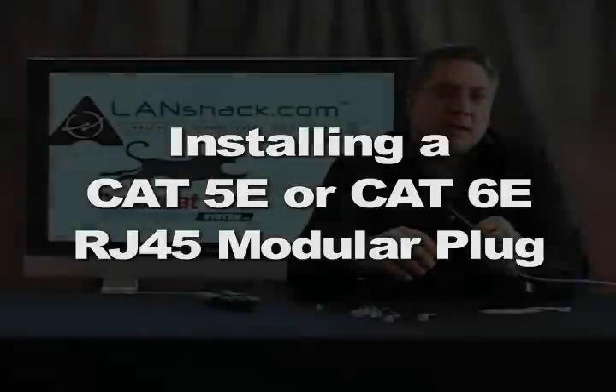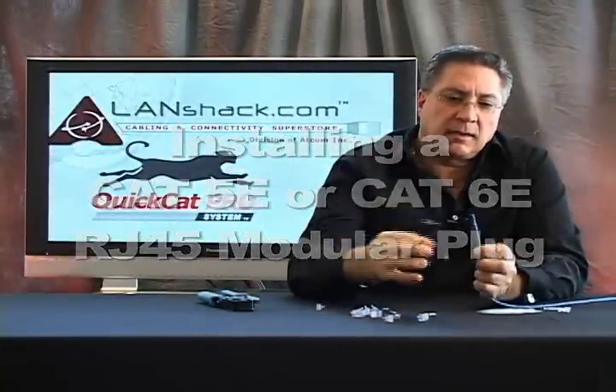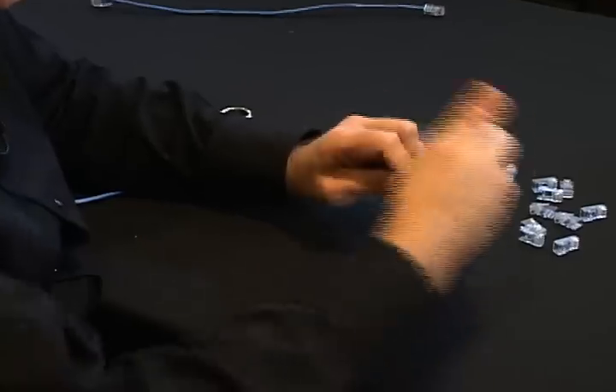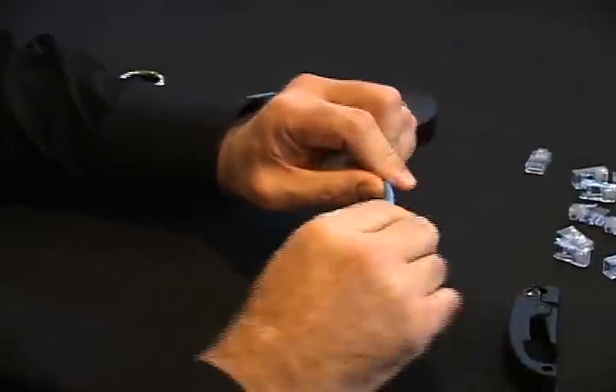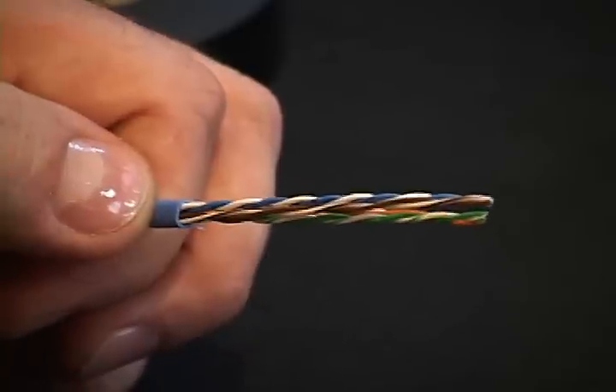Now we're going to put an RJ45 connector on our Category 5 cable. We're going to take our easy stripper tool and strip the insulation jacket off. As you can see, we have four twisted pairs of wires here.